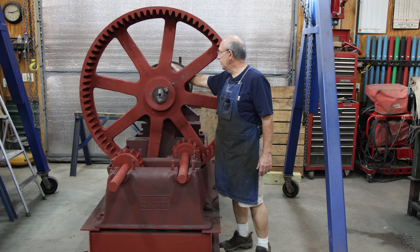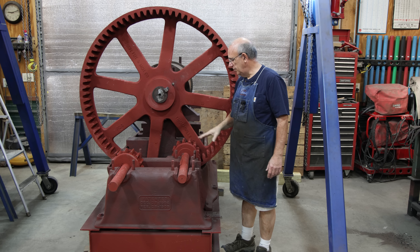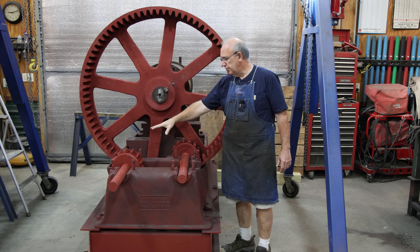Hello, Keith Rucker here at VintageMachinery.org. Today we are back to work on the big monster cane mill project that we've slowly been working our way towards the finish line on, and today we are back to work on it, again working on pouring some Babbitt bearings.